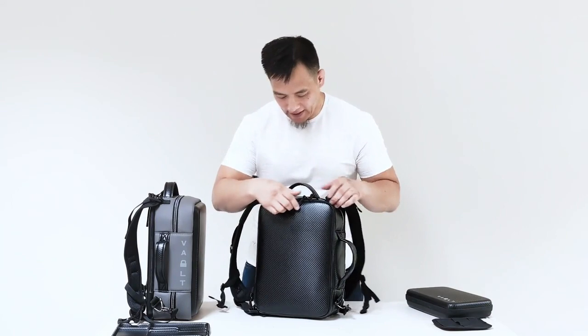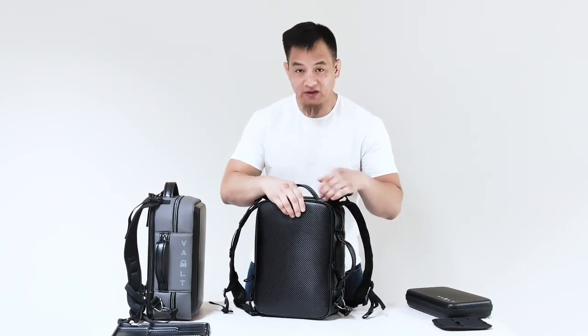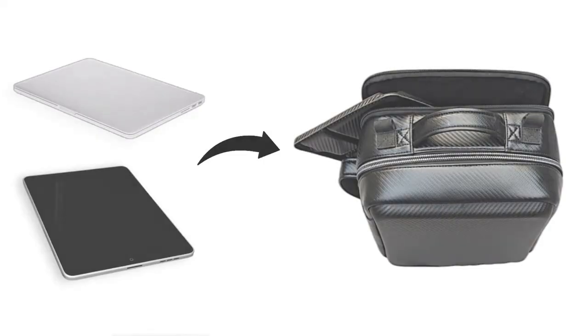We added some additional functionality by adding a back panel. The back panel opens up and was designed to carry a 15-inch laptop. It's also great for putting an iPad in there, or maybe a magazine or a book.